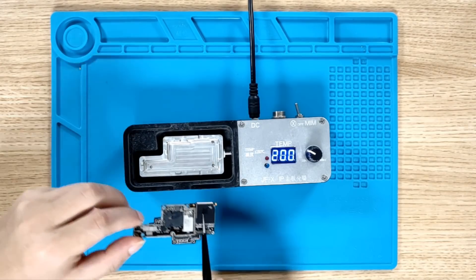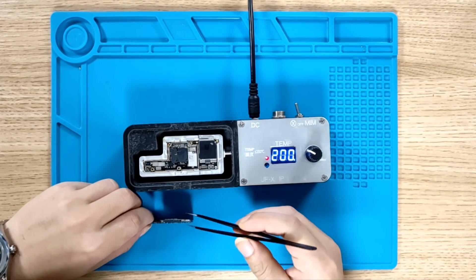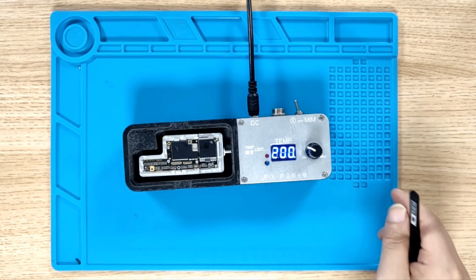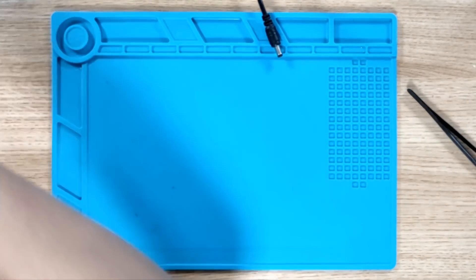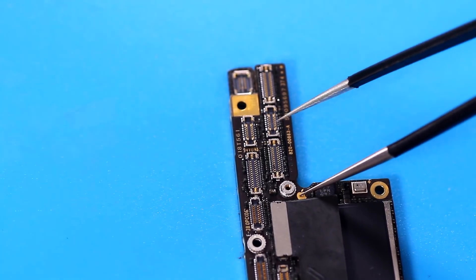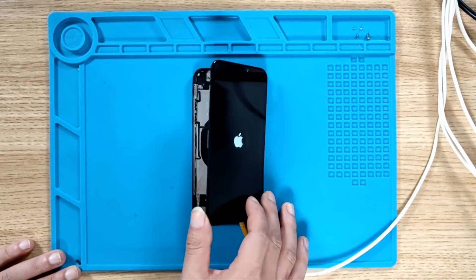Now, solder the two boards together. The heating temperature is also 200 degrees Celsius. Before installing the motherboard on your phone, make sure the fault has been eliminated. Connect the power to the motherboard, connect the Apple logo and the cable switch holder with the tweezers. The current on the power supply is stable and there is no abnormal current. We can conclude that the motherboard failure has been eliminated. We installed the display on the motherboard and the phone turned on normally.